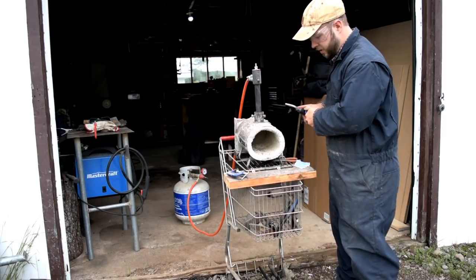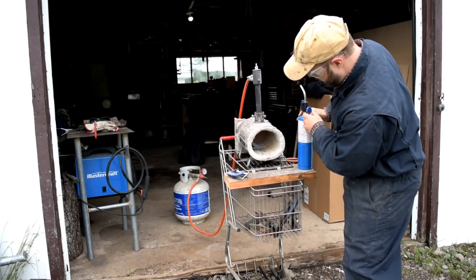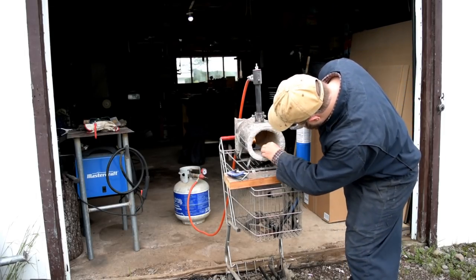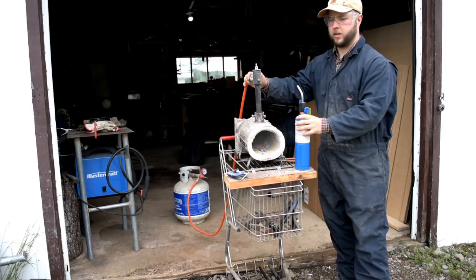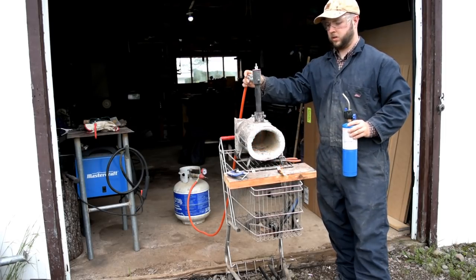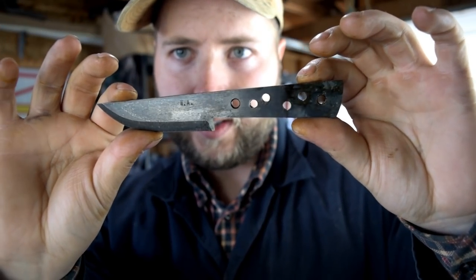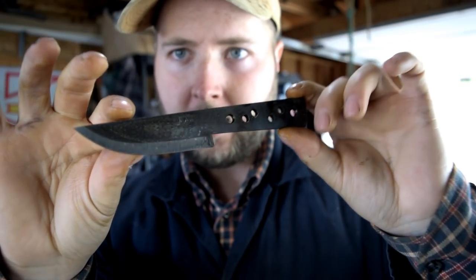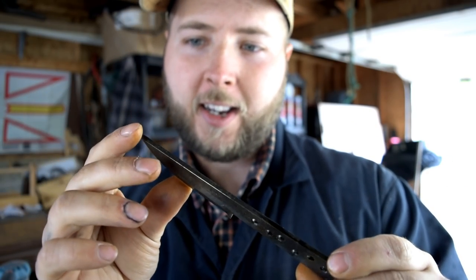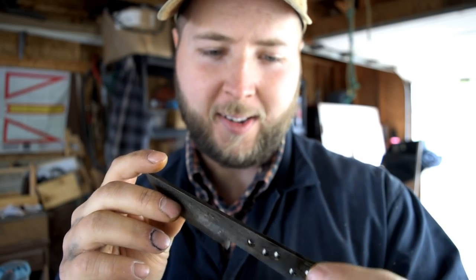I never heat up the forge and quench tank for just one knife like this, but today I don't have a choice because I'm in a hurry. Here is our bake apple, all done heat treat. See those initials in there? My maker's mark on that side. It's looking good. I showed you the lighting up of the forge there, but that's all I'm giving you — I can't give away all of my secrets.